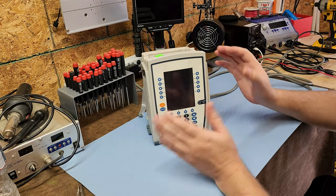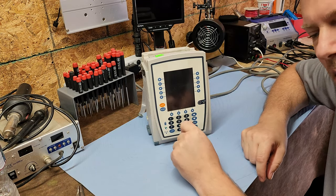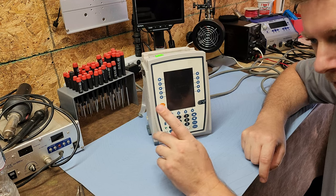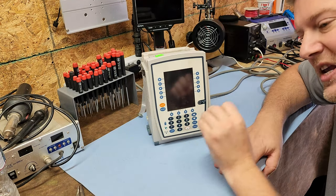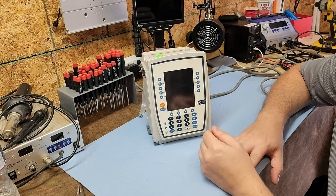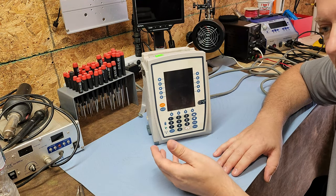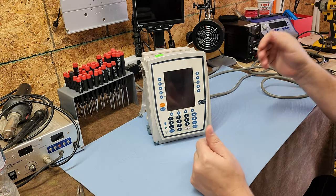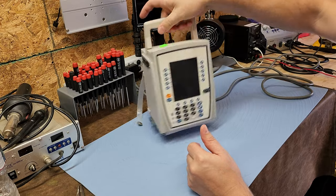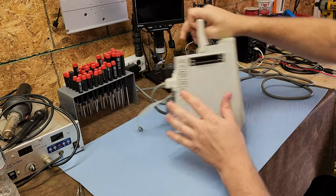This device has obviously been unplugged for a while and I have no idea what the condition of the battery is. Remember, batteries in medical equipment generally have a three-year life expectancy. I guarantee this battery is older than three years, so I wouldn't troubleshoot why it's not turning on until I change out that battery. Let's do an overview of the Alaris 8015.